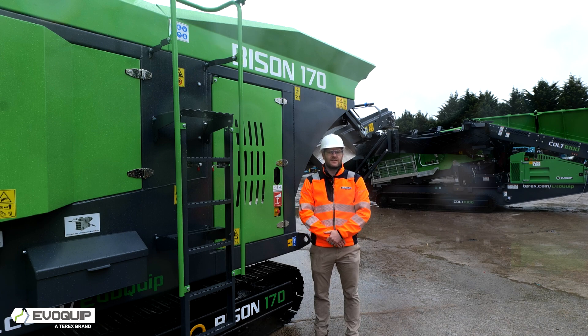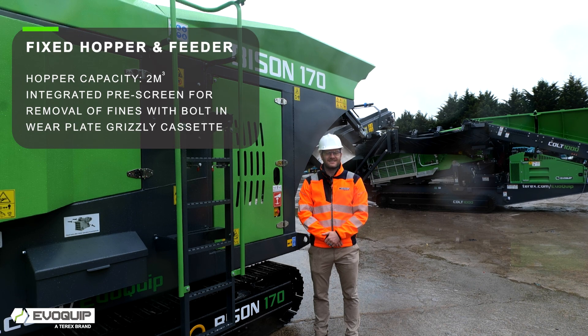The Bison 170's fixed hopper has a capacity of 2 metres cubed. The vibrating feeder has an integrated pre-screen for removal of fines and can auto-start and stop based on jaw level and jaw load.